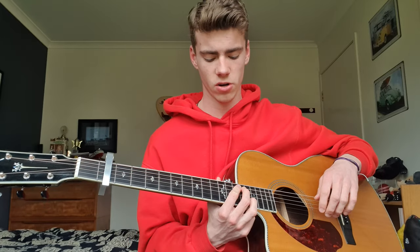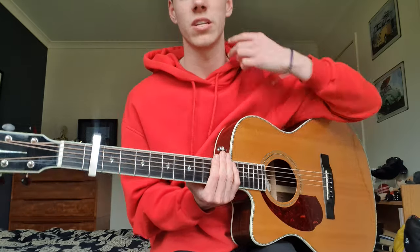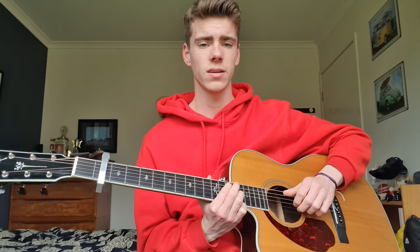That leads into the pre-chorus. Sounds like there's a lot going on there, but it's actually pretty simple. What you're gonna do is 12 on the A and 13 on the B — just play these two. You're not gonna be playing the G string, just 12 and 13.